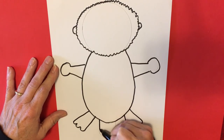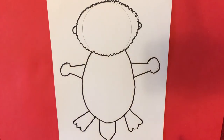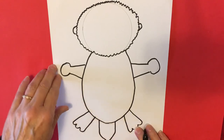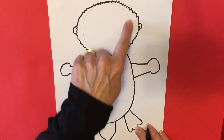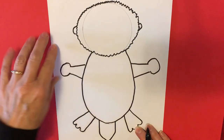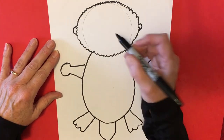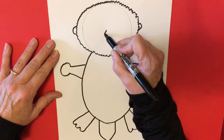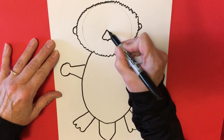Did you know that sea otters can actually fall asleep in the water? They can! You do not have to outline this circle here — you can see I left it blank. That's going to be covered with the fur we do later. But let's make that triangular nose — it's right in the middle, I'm going to put it down just a teeny bit like this for the nostrils.